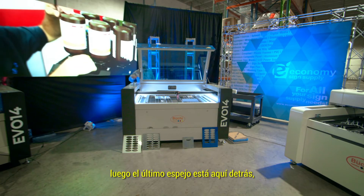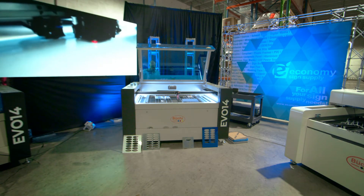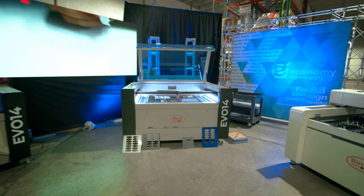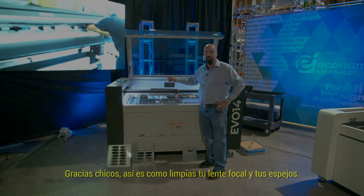And then the last mirror is back here. Clean it. Thank you guys — that's how you clean your focal lens and your mirrors.